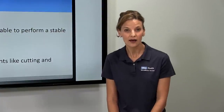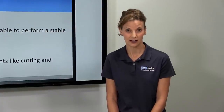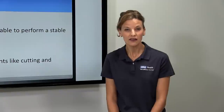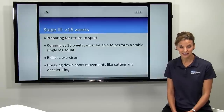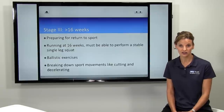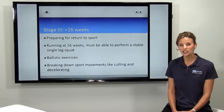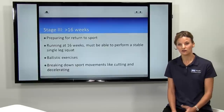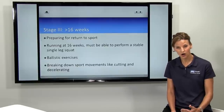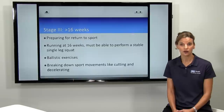Stage three of rehab starts around week 16. At this point, the main focus is movement. If you've done your due diligence in stage two and kept to your 45 to 60 minutes a day, you're strong enough now to start doing the fun stuff — start moving and preparing to return to sport. At week 16, typically you're stable enough and have reached some benchmarks so that you can return to running.